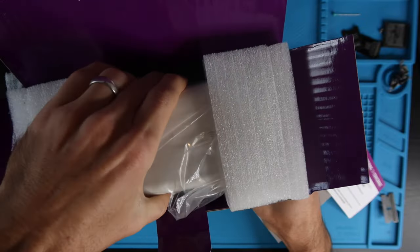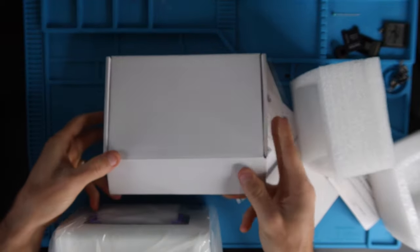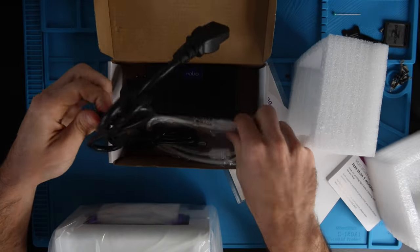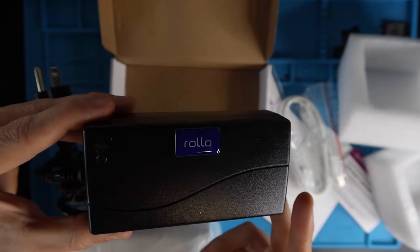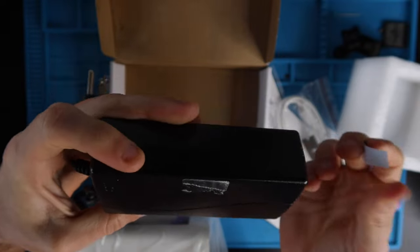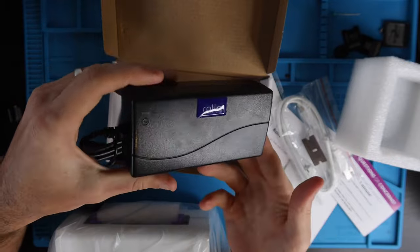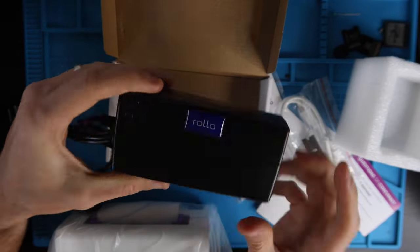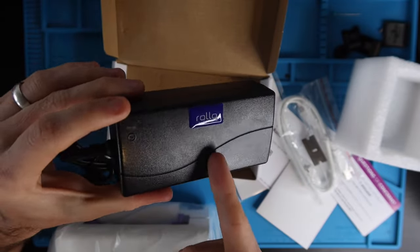Now we've got the printer itself nestled in here nicely with foam inserts for protection. On the bottom, there's another box which contains the power supply and USB cable. On the power supply they added a little bit of Rolo branding with a puffy sticker, so if you have a lot of power supplies behind your desk you'll know which one goes to the Rolo printer. It's already pre-labeled — kind of nice.